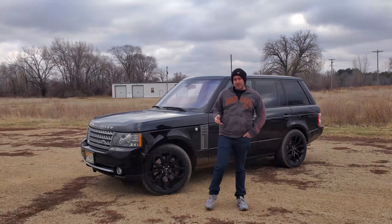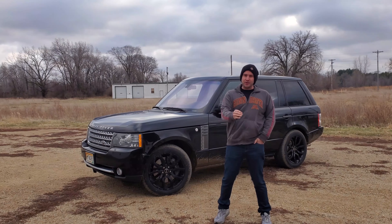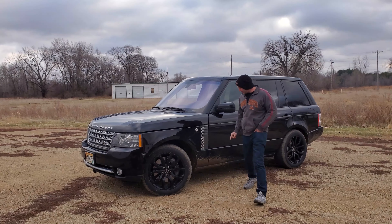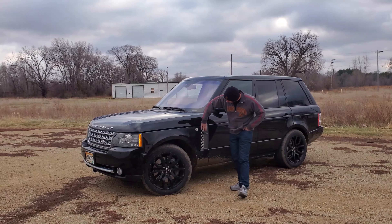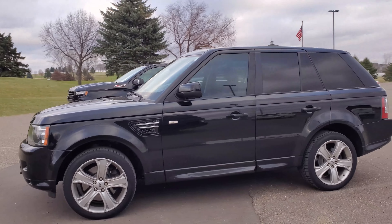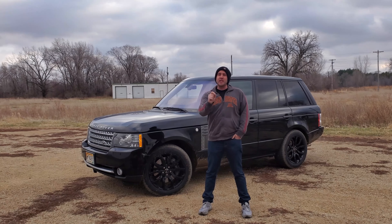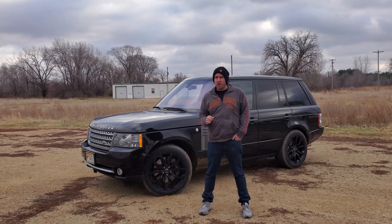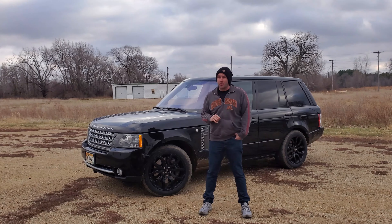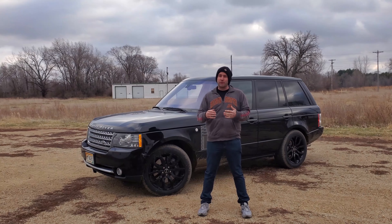A brief history. This is the L322, which is the third generation of the Range Rover. Range Rover is a model underneath Land Rover. We are looking at the full-size Range Rover, not the Range Rover Sport. You can tell that by the exterior — the Range Rover Sport has more of a horizontal vent where the full-size has that vertical vent. They look very similar on the outside, but the interiors are different as well. They are different vehicles. The L322 was introduced around 2004 and went all the way to the 2012 model year. We're looking at 2010, 11, and 12 — all very similar vehicles.